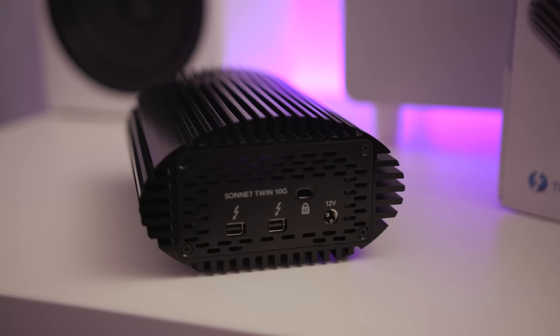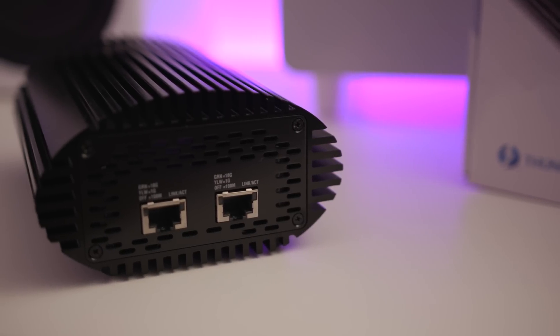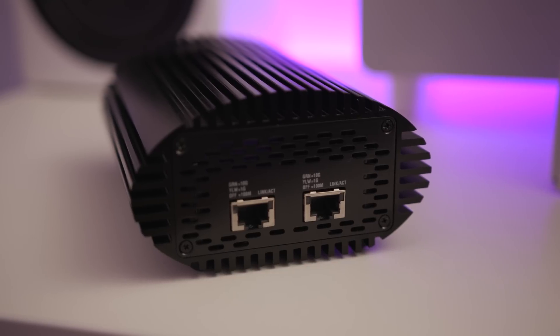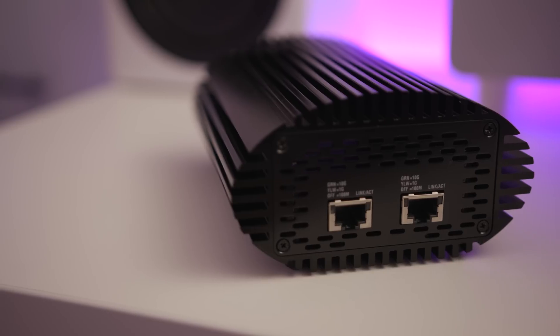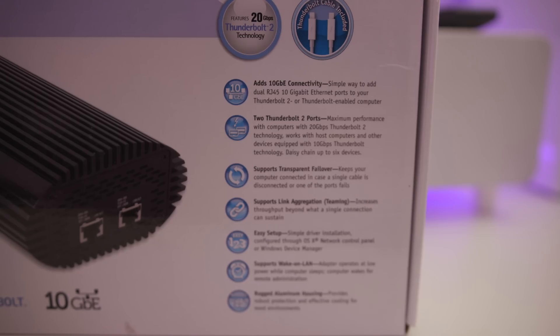You don't have to plug two into it — this is for a loop-through system, so if you want to pass that on to another device that uses Thunderbolt, you don't have to use two ports on your Mac. You can simply daisy-chain them together. It's powered by an external power supply, so you don't ever have to worry about the power supply inside this breaking — you can always replace that. This thing is phenomenal because it enables any Thunderbolt 2-based Mac to have dual 10 gigabit network cards.